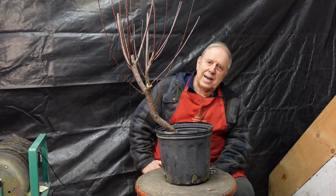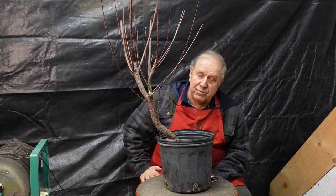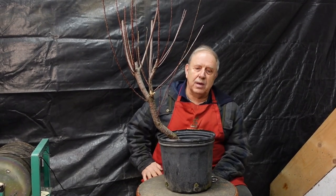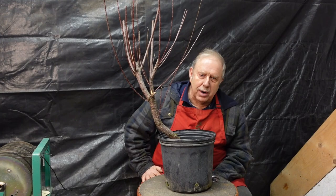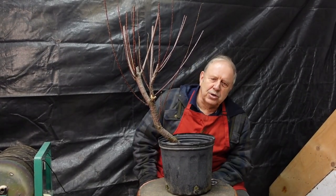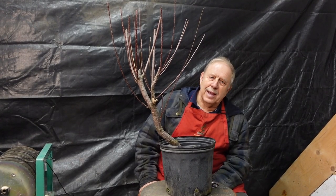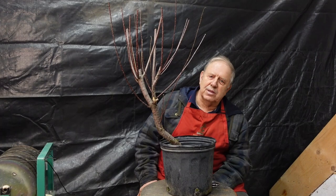Hello everyone. Welcome back to my YouTube channel. This is my first demonstration of the new year. This year I hope I'll be able to do many, many more. I hope your bonsai are doing well. We're in mid-winter now. I hope all your trees are protected for the coming year and that they'll all come out safe and sound in the new year.